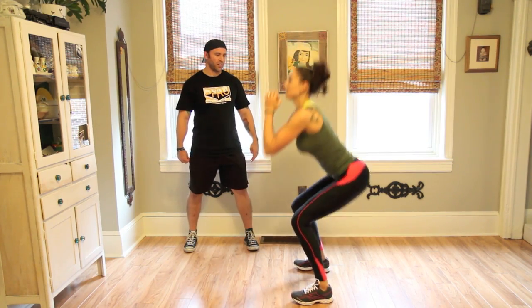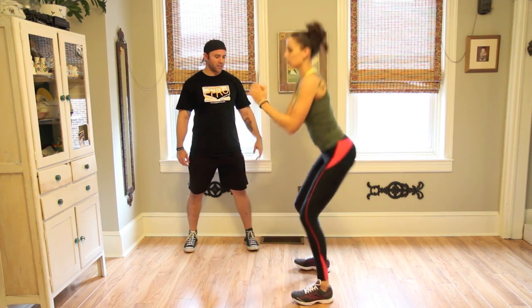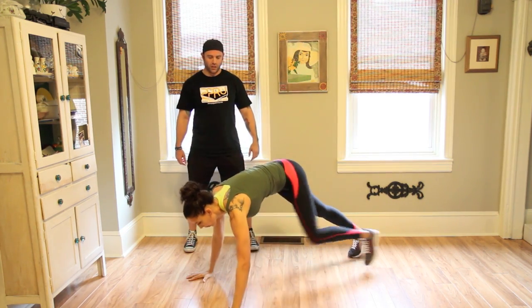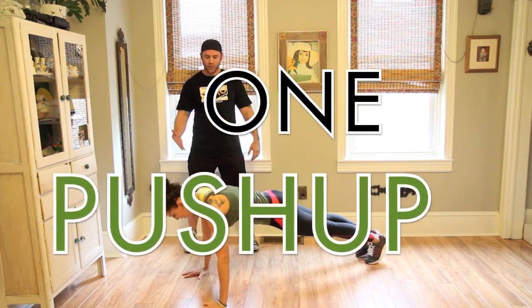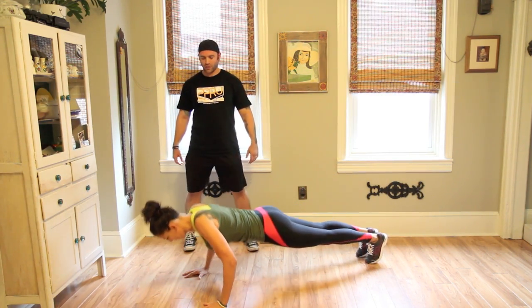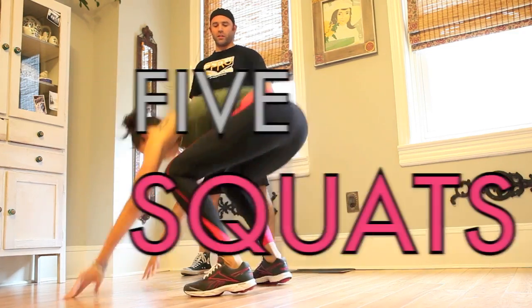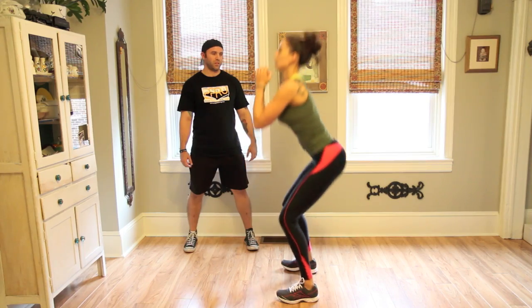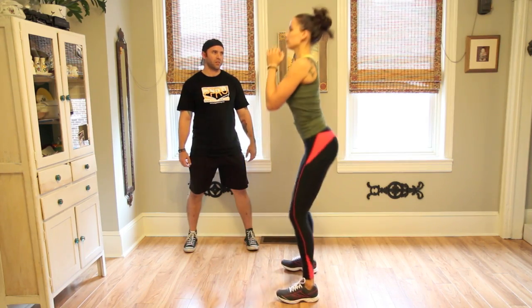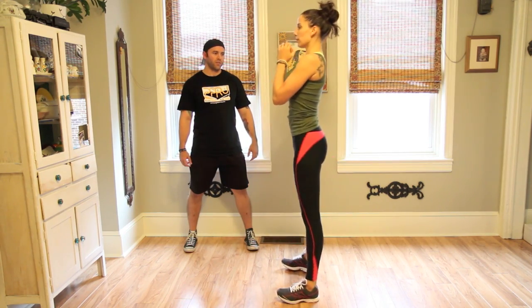If you pick these two basic exercises and keep it going in a circuit, it's cardiovascular. One push-up. One, and then you're up. And then five squats. One, two, three, four, five.